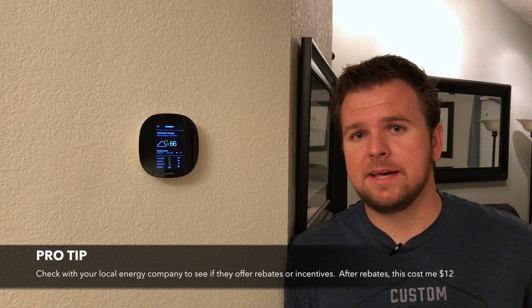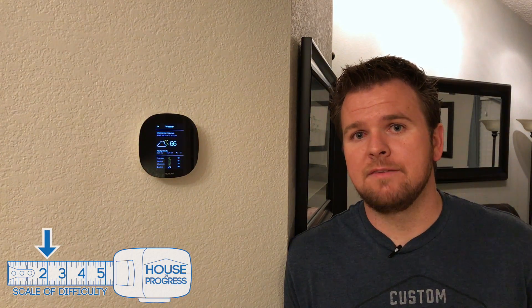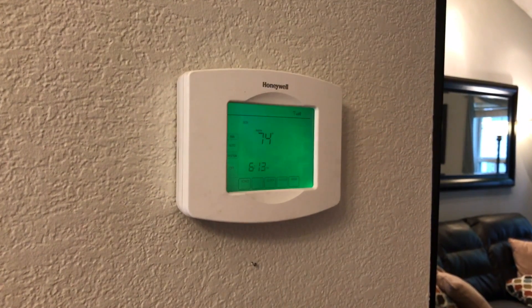These guys actually have some cool technology built in, like machine learning, that'll help you save money in the long run by heating and cooling your home efficiently. I'm going to assume with this video that you just have a basic heater and air conditioning system like I do, and if you do then this should be pretty easy to follow along with. So let's go ahead and get started.